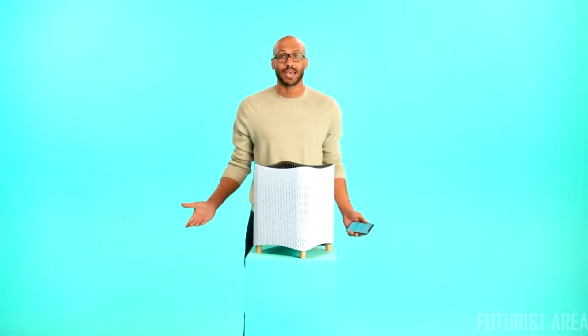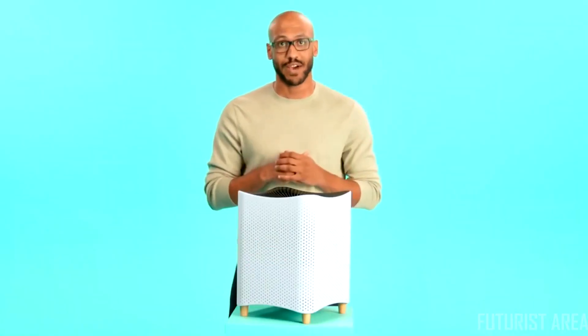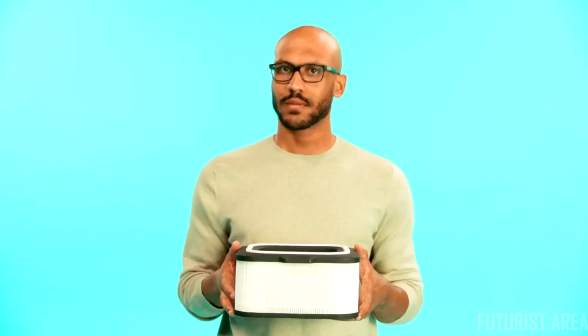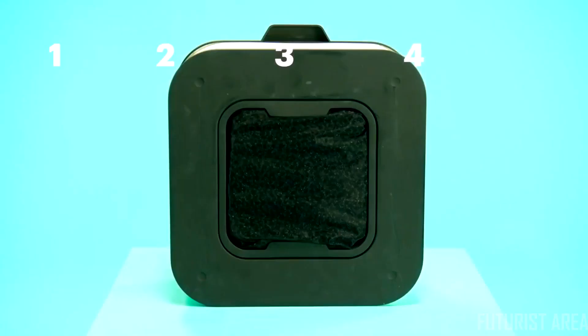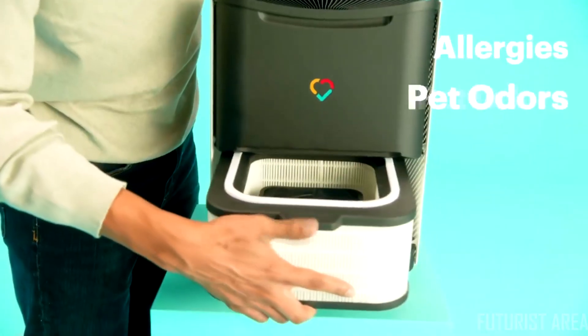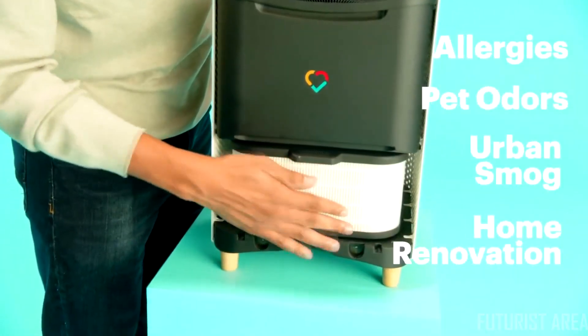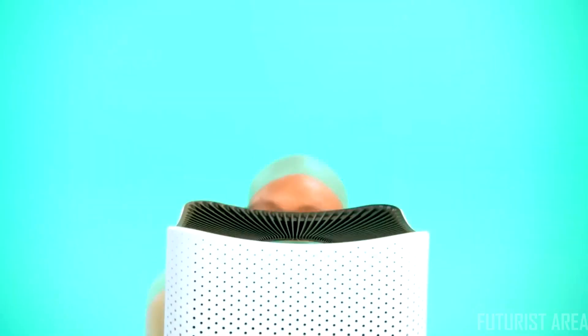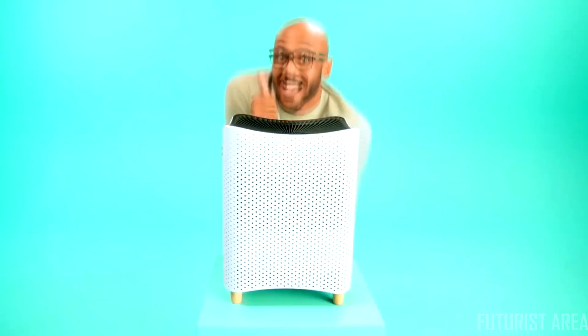Simply adjust the fan speed to your desired air quality and Mila shows you the estimated time to achieve it. It's as intuitive as setting your thermostat. They're noisy, and you need a PhD to figure out what size to buy. Mila is the first air purifier to offer five custom filters designed for your specific needs — battling allergies, pet odors, urban smog, or home renovation dust and chemicals.